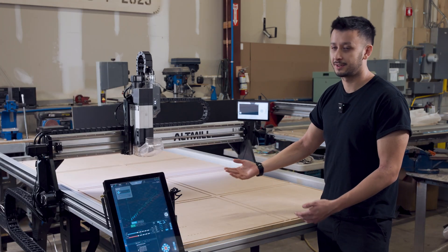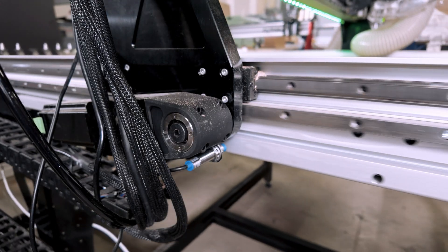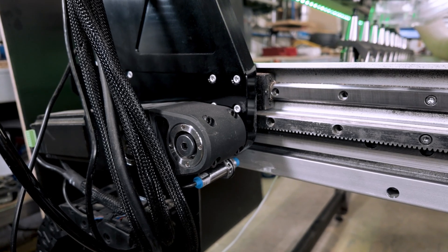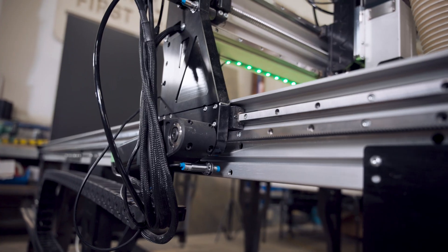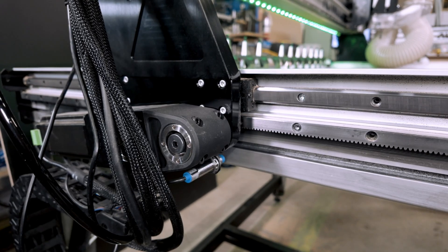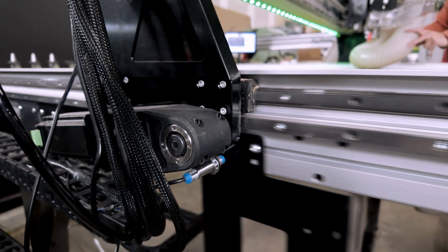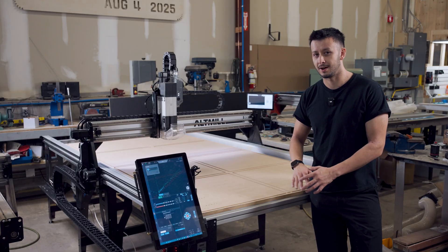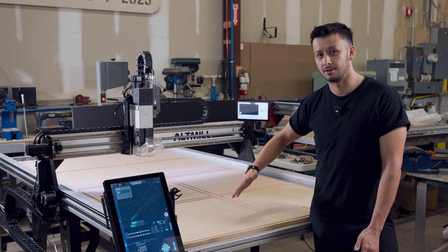Moving on to the rack and pinion drive system — that's obviously a big change from the 4x4. You get a lot more performance for this type of machine, which is mostly flat panel work. You get much higher rapids and very good backlash and accuracy results. Something many people don't realize is that ball screws can have cumulative error over longer lengths, whereas rack and pinion suffers less from this by the nature of how they're manufactured, giving you very good accuracy across the whole table.